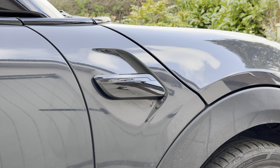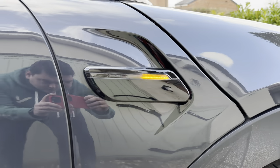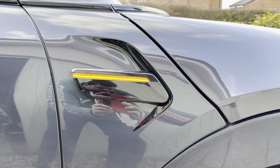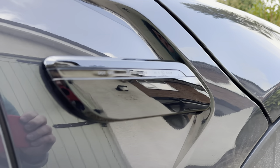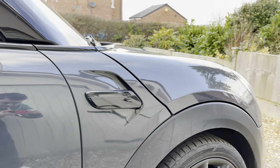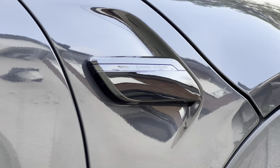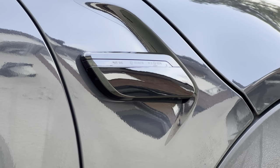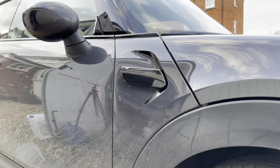They're fully installed. I'm just going to turn on the hazards so you can see the dynamic effect. Look at that — as you can see these are dynamically sweeping front to back with the smoked lens. The gloss black makes it look stealthy. I really, really like these — they look really, really good.